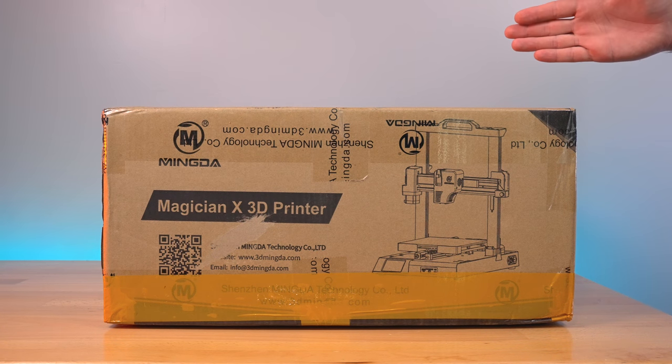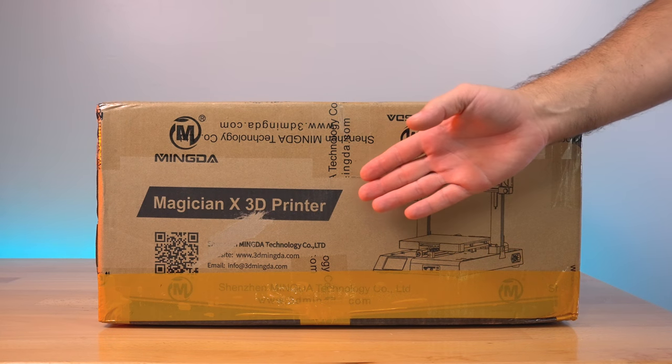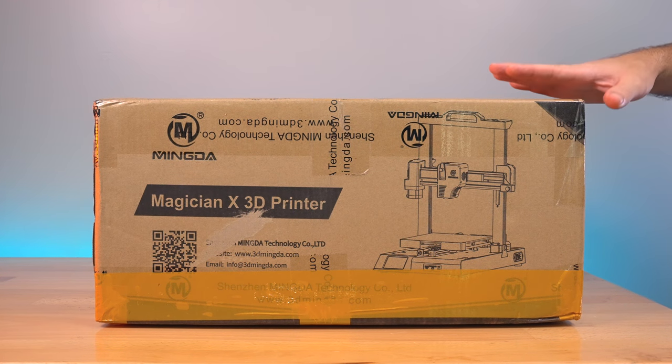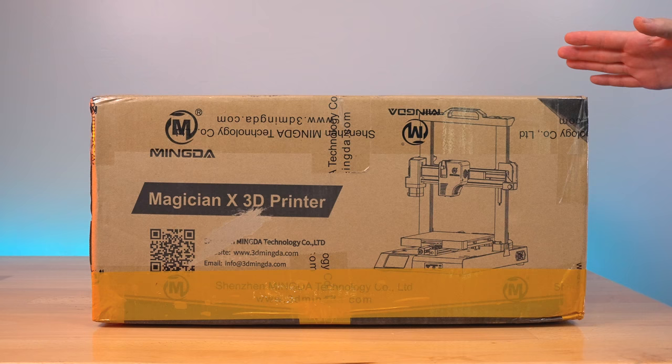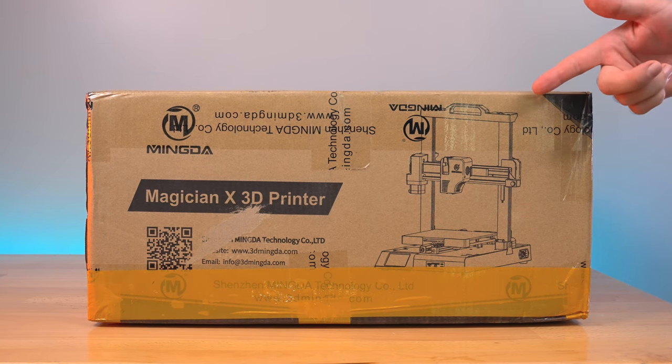Hey guys, in this video we're going to be taking a look at a 3D printer made by a company called Mingda, which is called the Magician X. In this video we're going to unbox it, set it up, and do some prints. Hope you enjoy the video, let's get started.